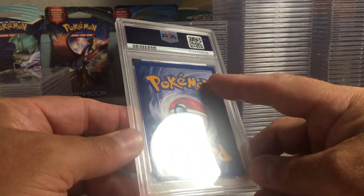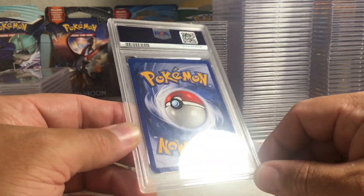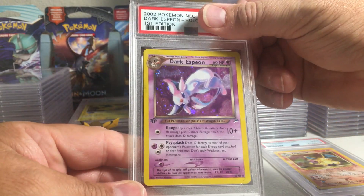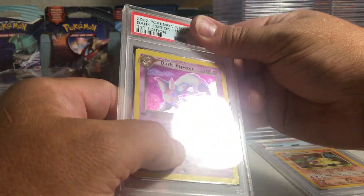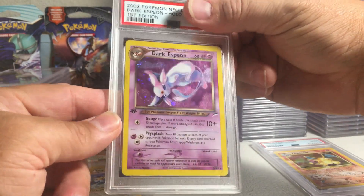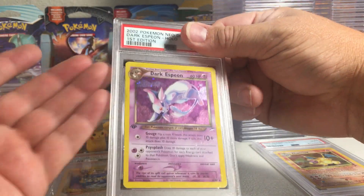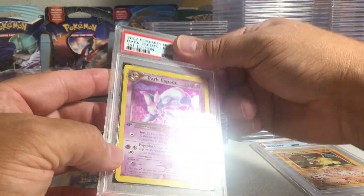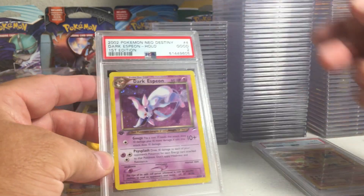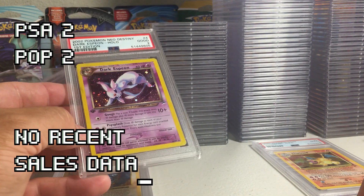This card has a little crease up there and is very rough on the back — Dark Espeon, first edition Neo Destiny. Very rough. I just love this card and I'll never be able to afford a nice first edition. This was in some collection I bought many years ago and I decided even though it's well played, well loved, let's just get it slabbed. I bet it's like a two or three. Yep, PSA 2 — and believe it or not it's probably still worth getting graded at nine dollars.